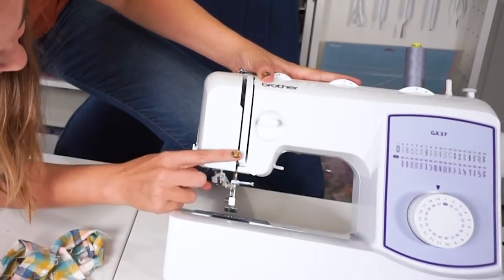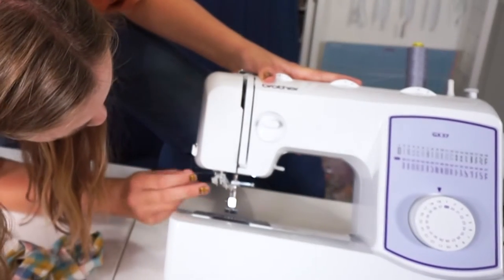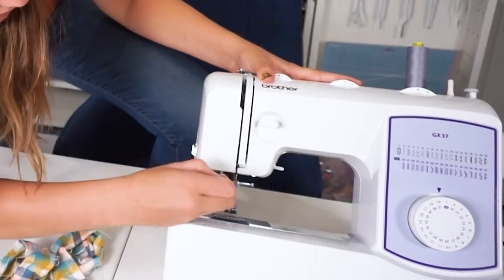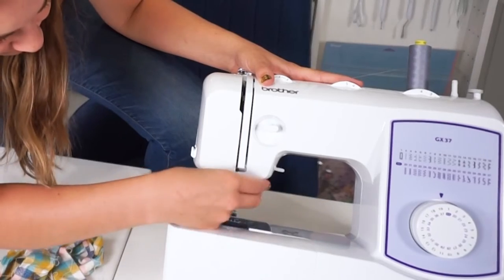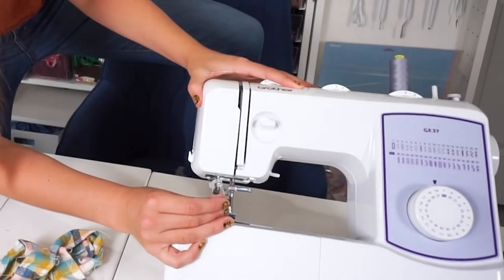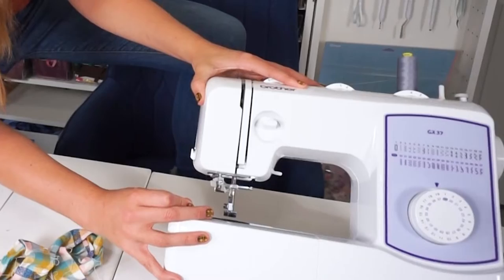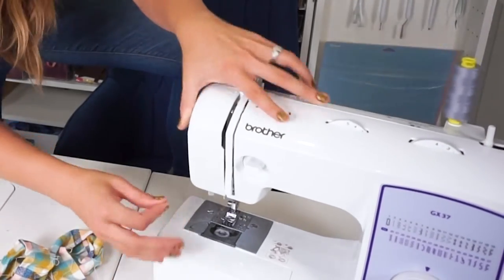Once you get down here to step 5, you come and thread right here at the front of the needle, at the top — the thread through the eye of the needle. There is a needle threader here, but I'm not going to take the time to learn how to do it. I am just going to thread it by eye.